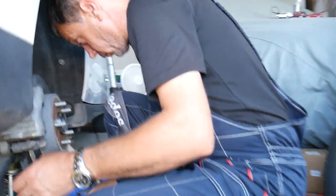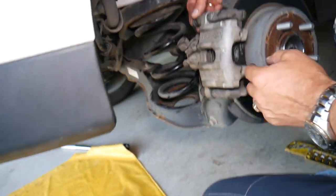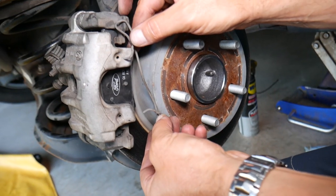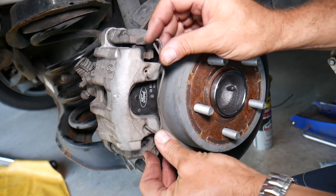Now something super important: after putting your caps back on, you need to go inside the vehicle and pump the brake pedal repeatedly until you have no play in the brakes. Then install the spring — place it on the bottom first, then the other side.